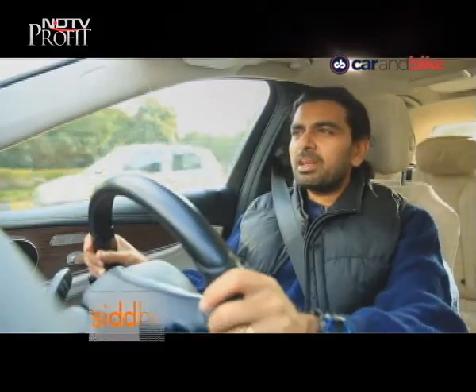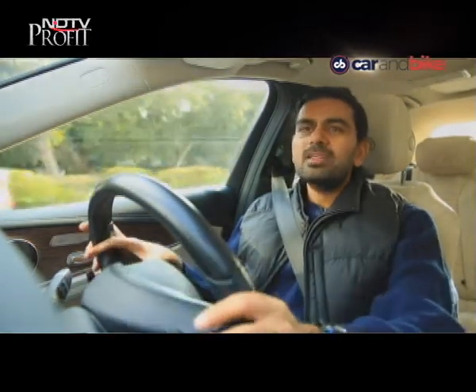Hi guys, welcome to CNB. I'm Siddharth Panayak Patankar, very much in the driver's seat today as you can see, both literally and metaphorically, because we have got quite the show for you. The car that everybody has been hotly anticipating for some time now is the latest from Mahindra — that is the XUV300.